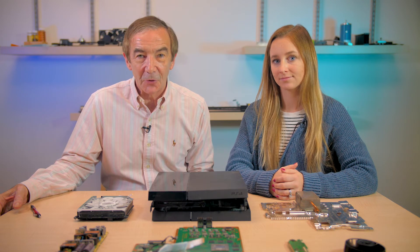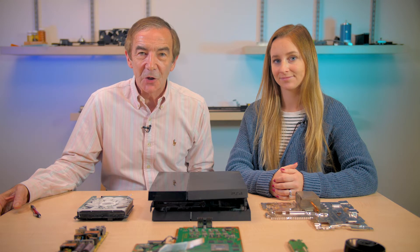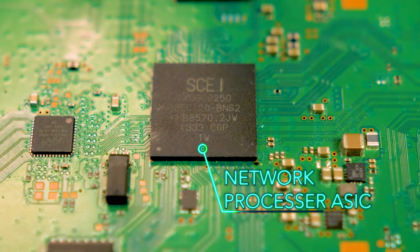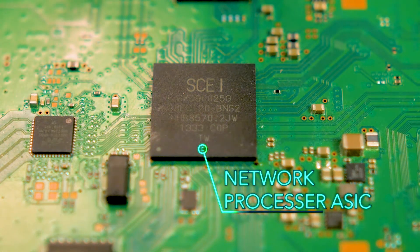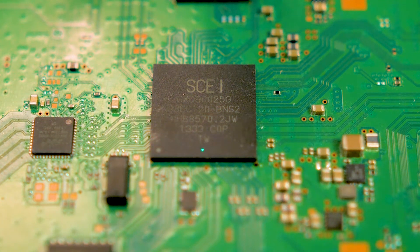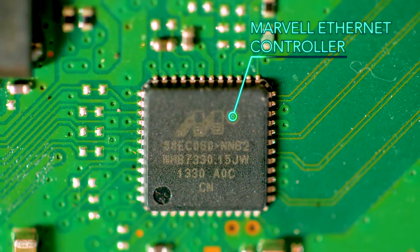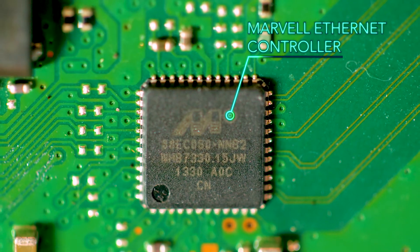Though the main processor chip contains multiple GPUs and CPUs, the PlayStation 4 has other processors to handle different parts of the computational load. They're all custom chips. We found one that handles network operations, carrying the SCEI label for Sony Computer Entertainment Incorporated. You can tell it handles network processing because it sits right behind a Marvell Ethernet controller chip.